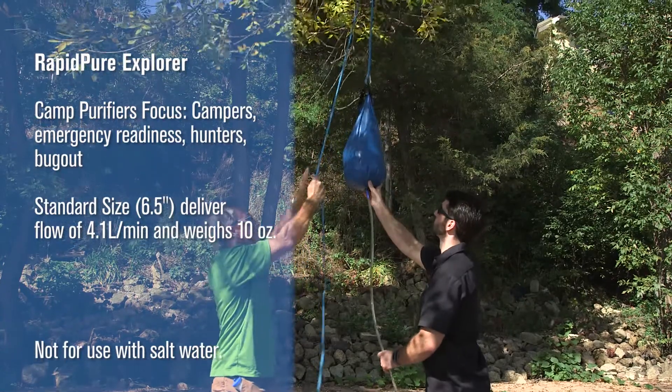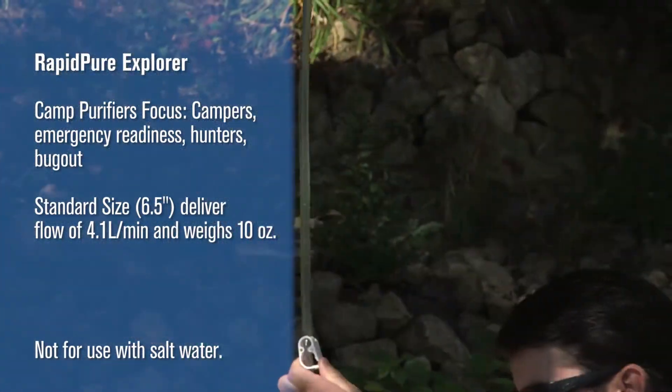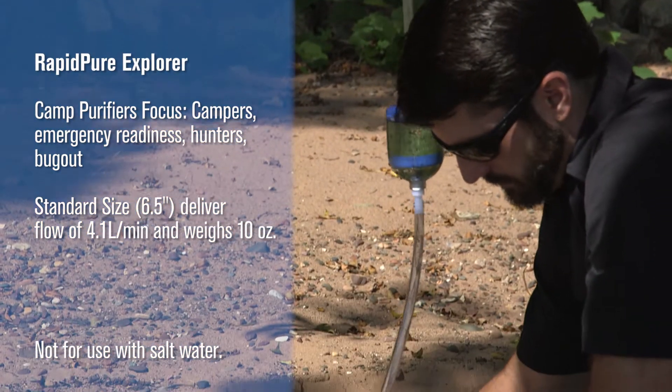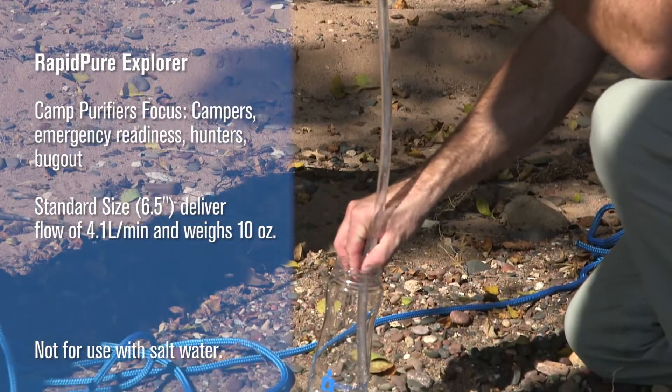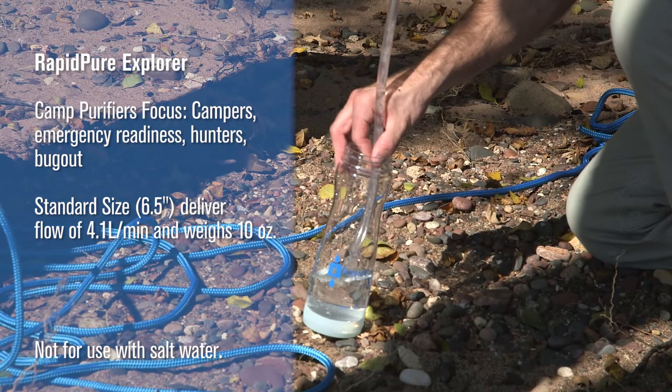RapidPure Explorer CampFilter. Its focus is on campers, emergency readiness, hunters, and bug-out. Standard size comes in at six and a half inches long, flows at 4.1 liters per minute, and weighs 10 ounces.